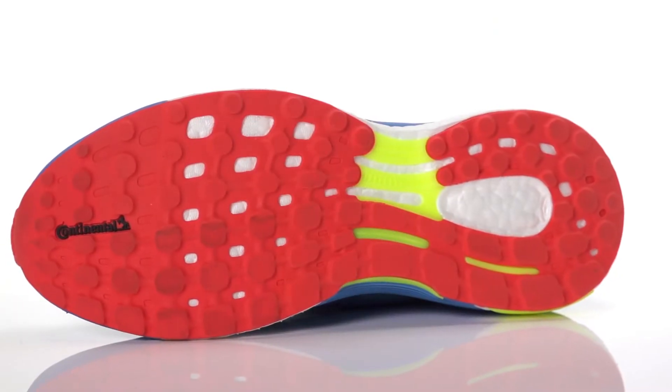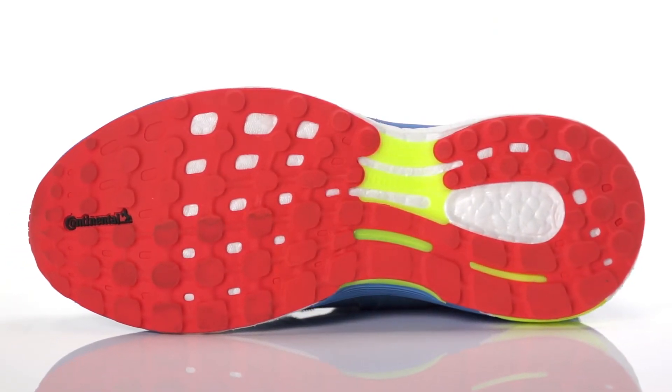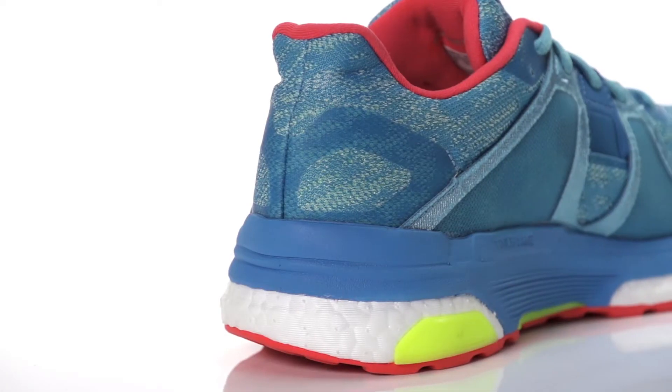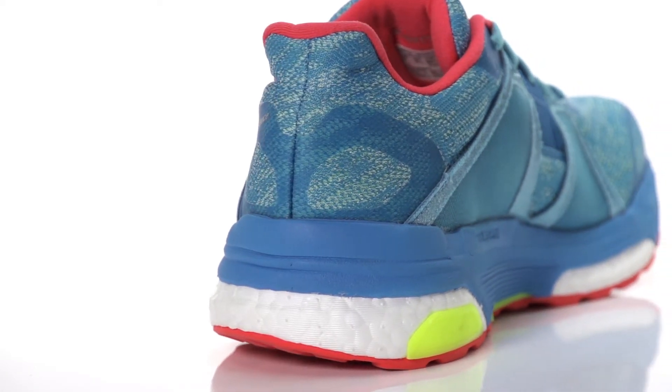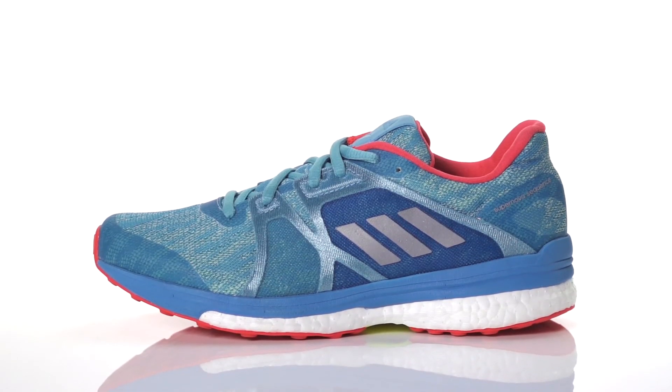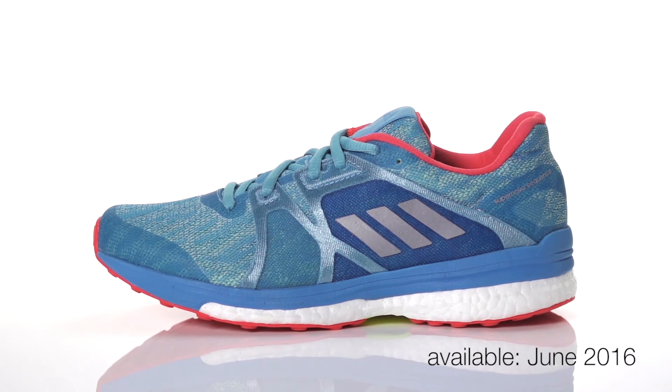Along with a continental rubber outsole, the Sequence offers enhanced traction and durability for the miles ahead. Weighing in at 11.1 ounces for men and 9 ounces for women, the Adidas Supernova Sequence 9 will be available in June 2016 at Running Warehouse.